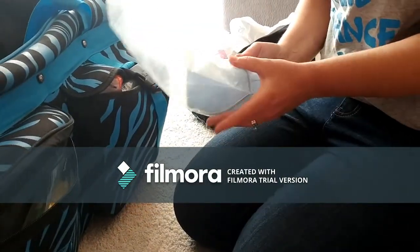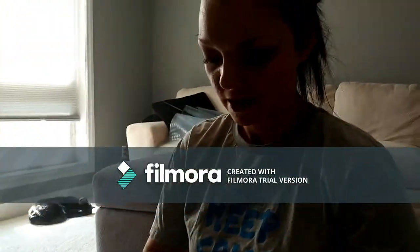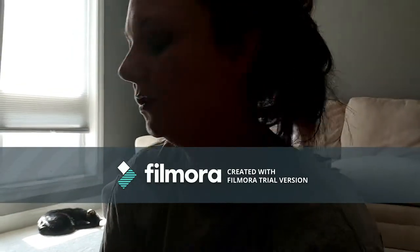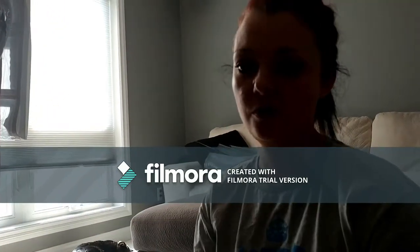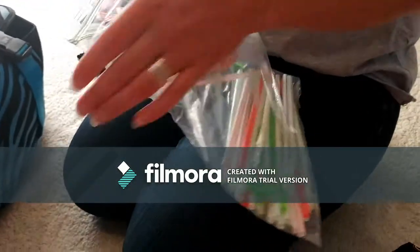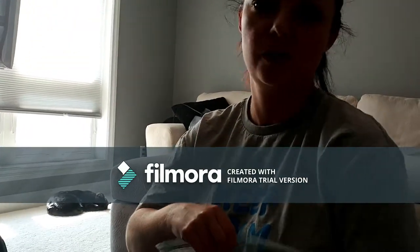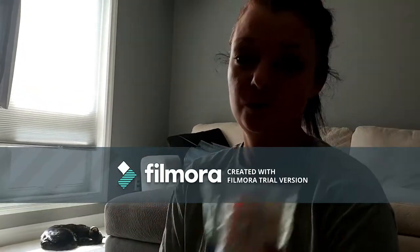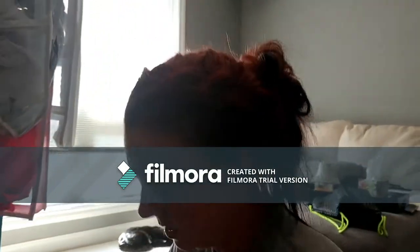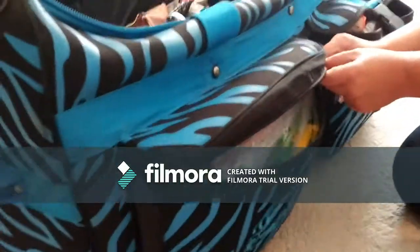I bring tons of straws to every competition and recital and I need to refill it every single time because all the girls use them. They don't want to mess up their makeup and we don't want them to spill anything down their shirt. I always have a ton of straws - we use them in bottles of water and when they get anything to drink. We don't allow like red juice or anything - almost always we want kids to drink water. But regardless we don't want them to ruin their outfit or their makeup, so straws are the thing to go even at recitals.